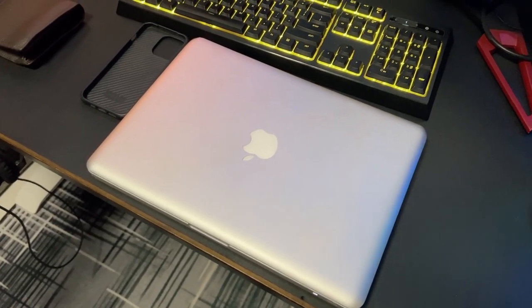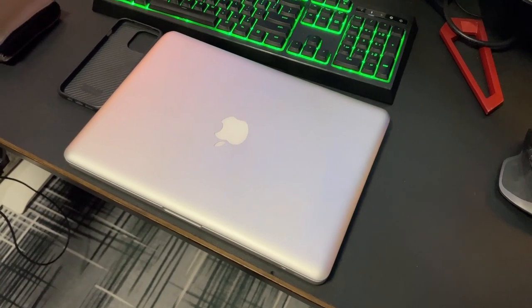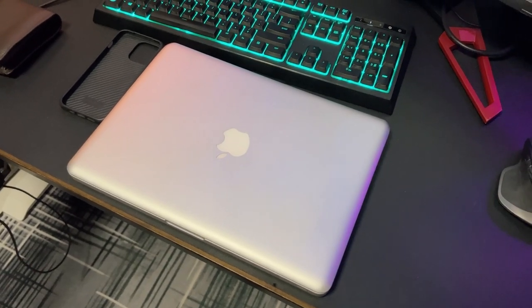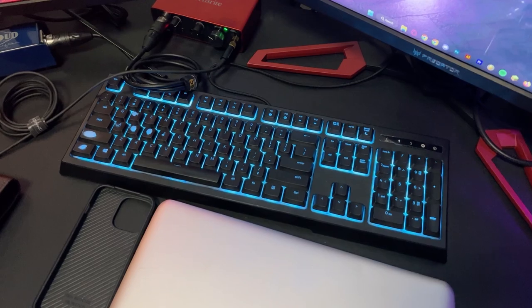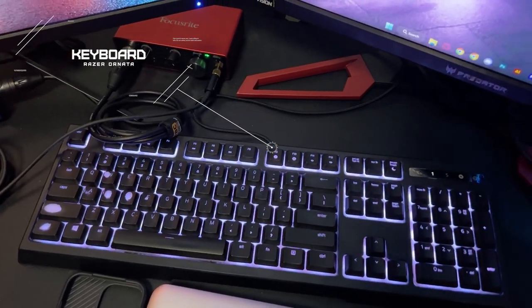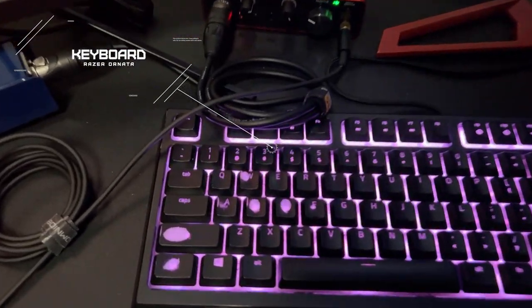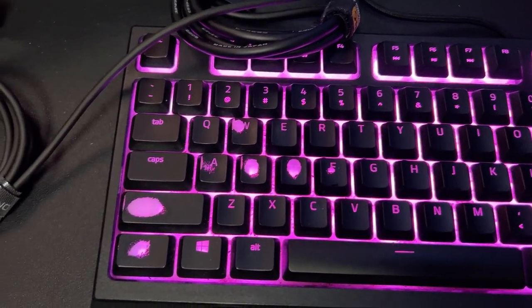And then here we have this MacBook that I actually use for work, my full-time job. And for the regular keyboard, I have a Razer Ornata — it's an old one. I want to be replacing it soon with either a Huntsman V2 Analog or something like that, because a lot of the keys have worn out.